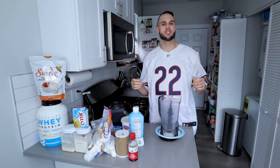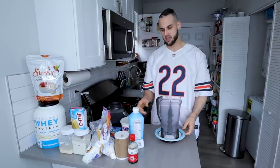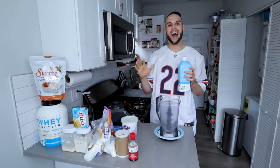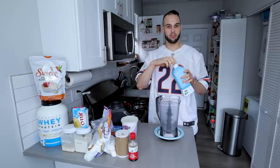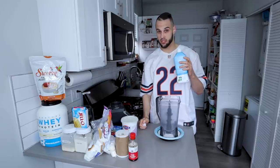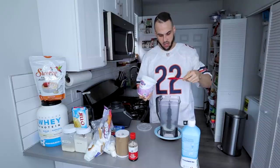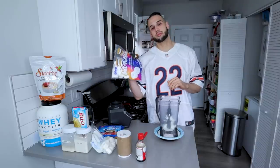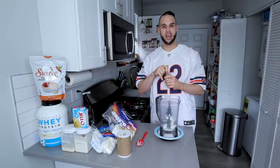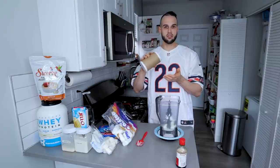We are going to start with the usual suspects: our scale, our ninja blender, and our milk of choice. Since we're going to be dealing with a hot product, we are only going with 55 grams of your milk of choice. Then we will be going with 60 grams of our Greek yogurt. We're going to get plenty of vanilla from our marshmallows, so we're only going to go with a half teaspoon or two grams of vanilla extract, and then a gram and a half of salt.